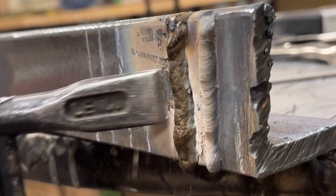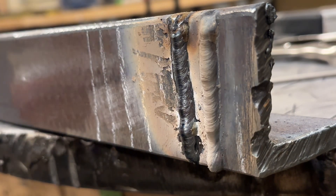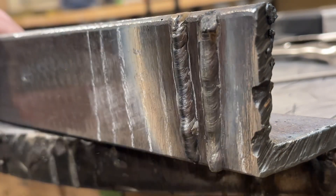Once the flux pops off here you can see it's a little bit inconsistent — not the same height and width throughout — but not really too bad. There's room for improvement, which we'll work on next.